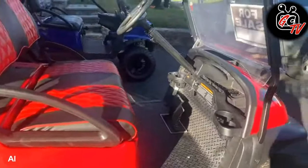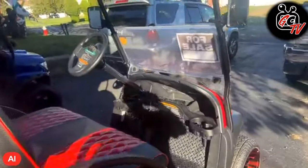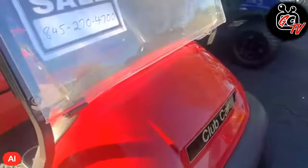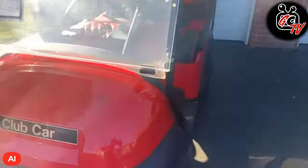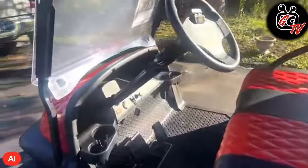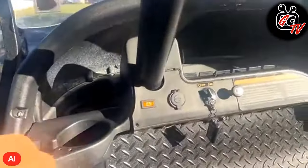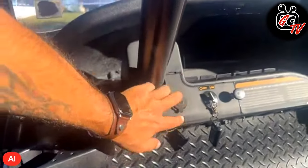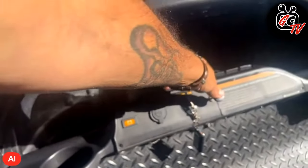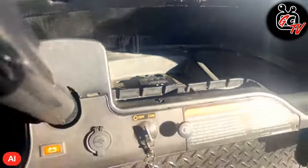This is street legal. I have lights, turn signals, horn — everything to make it street legal. Not in this state, but in certain states they'd be able to run it without an issue. As far as accessories, I did the underglow, I have USB here, just regular USB. We have headlights. The underglow comes on — there's the control module for it right there.